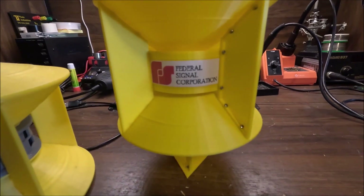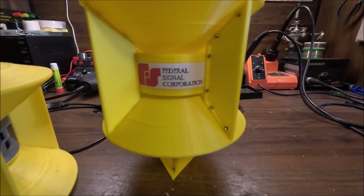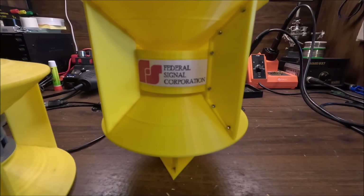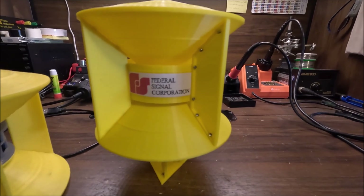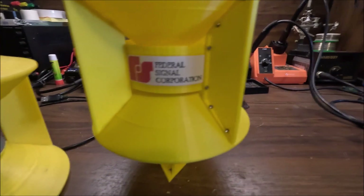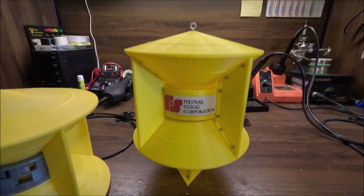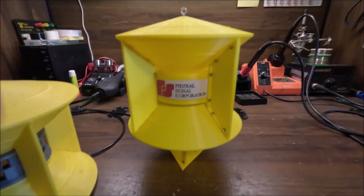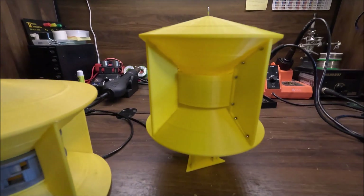This entire siren uses M2 screws, but you can also make it work with number two size screws — that's metric and imperial respectively. M2 screws are a bit smaller and they fit into the reflectors better and don't look as big.